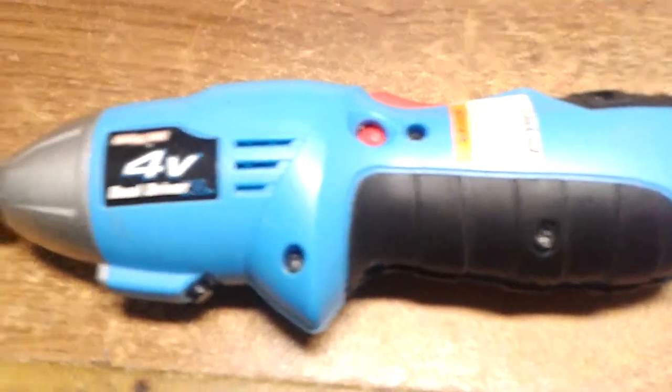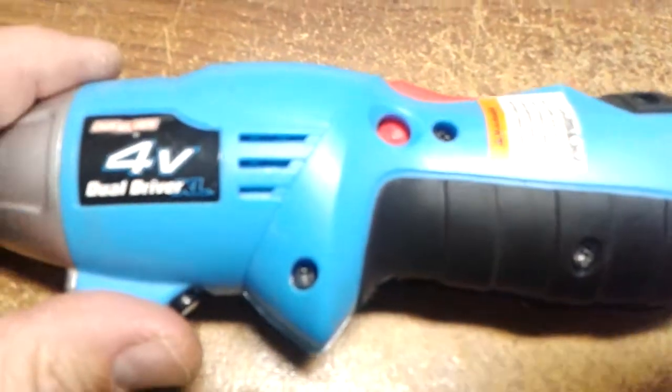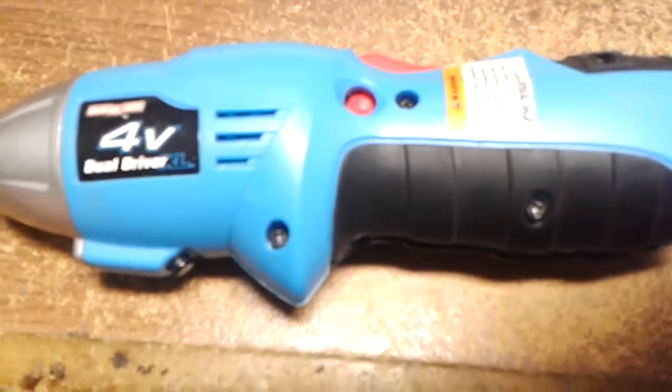I got this little cordless drill — nothing special, kind of a little cheapo. But I liked it because it was so small. It fit in the toolbox and all that.